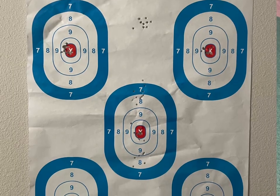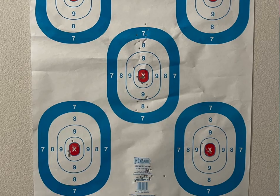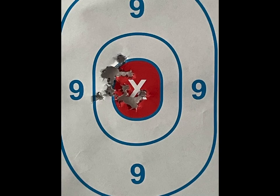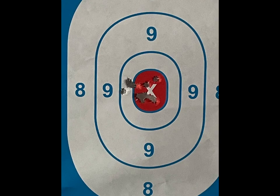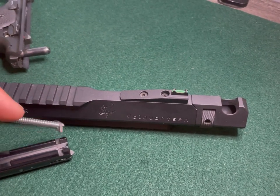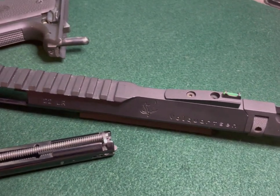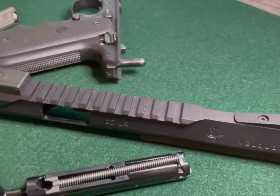I'm going to show a target on screen right now — this is at about 10 yards when I went to the range the other day. It's fun to shoot and pretty accurate. This is not match grade ammo — this is just standard CCI ball ammo. I will try some Federal Gold Match and those types of ammunition in the future to see if I can get better groupings.